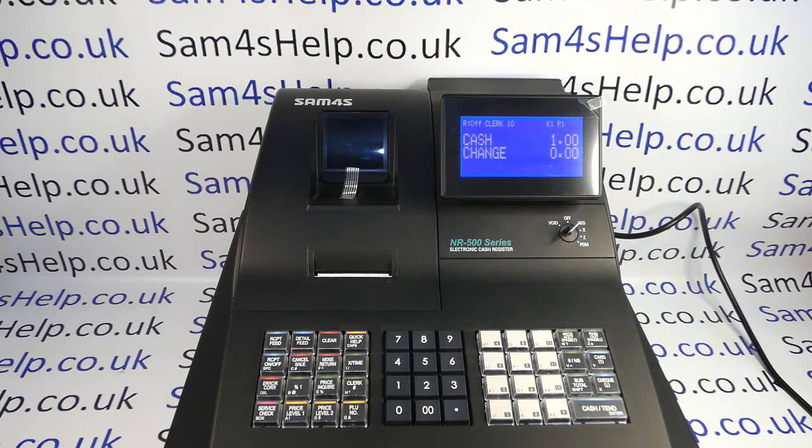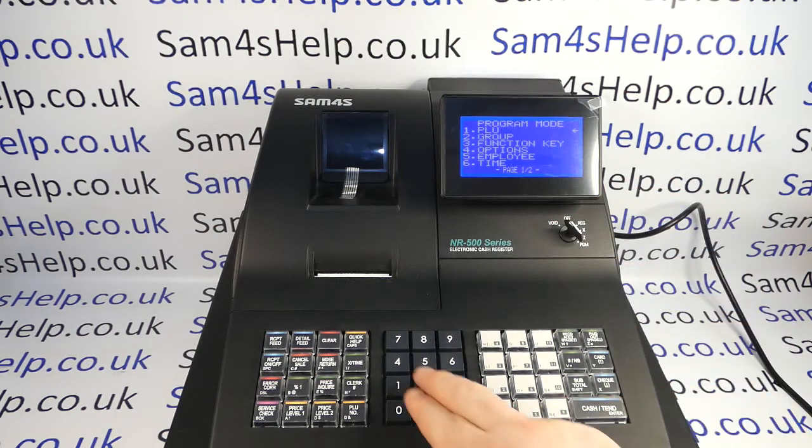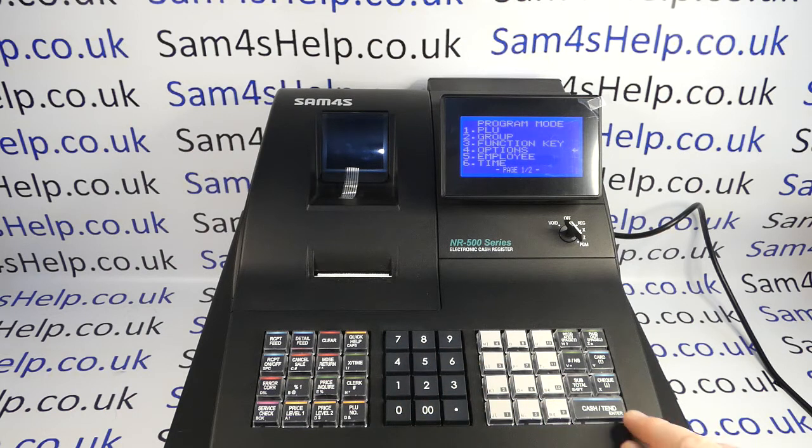All you need is the metal key marked P and you need to turn it around to the PGM position. You then select line four which is Options, cash to enter, and then cash again to go into System.